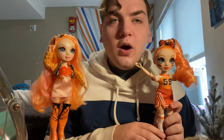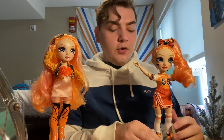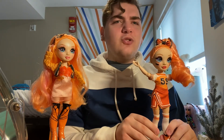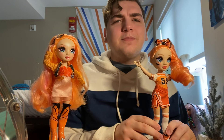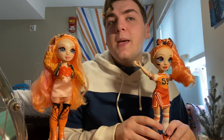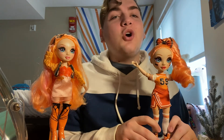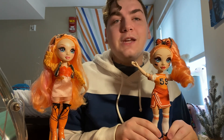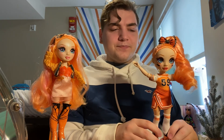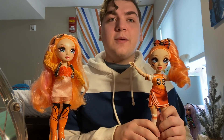So that is my review and unboxing of the cheer doll Poppy Rowan. If you like this video, give it a like. I'm interested in doing like get ready with me content or just me putting on makeup while I record — let me know if you're interested in that or anything else down in the comments. Please subscribe if you want, and I'll see you next time. Bye!